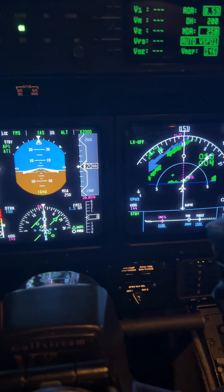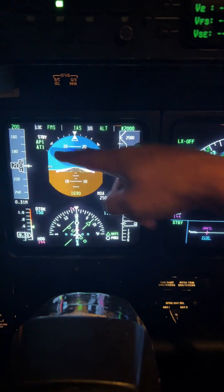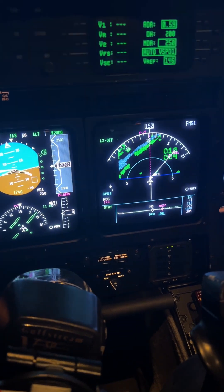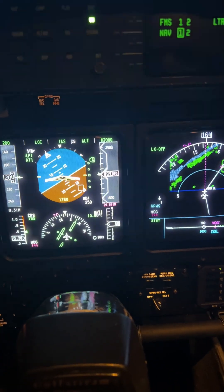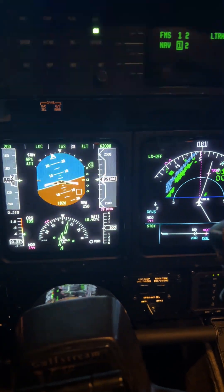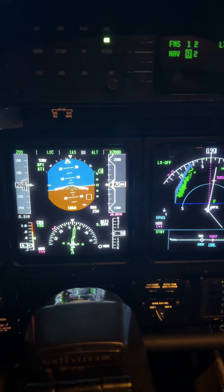We're coming up on Unville. There's our localizer — we see localizer in white and we want it to capture. It's smartly turning us and it captures. It goes right from blue needle to green needle, just like an ILS. Notice localizer is captured in green and glide slope is still in white. When the glide slope is captured, that'll turn green as well. It's flown just like an ILS — simple and easy.